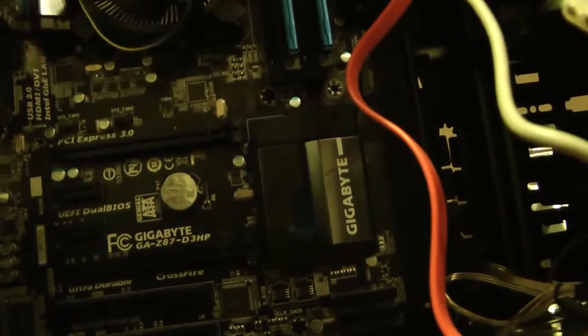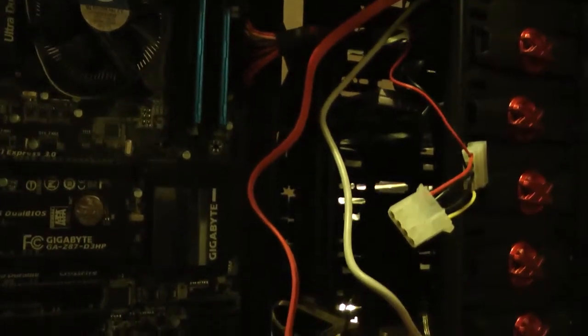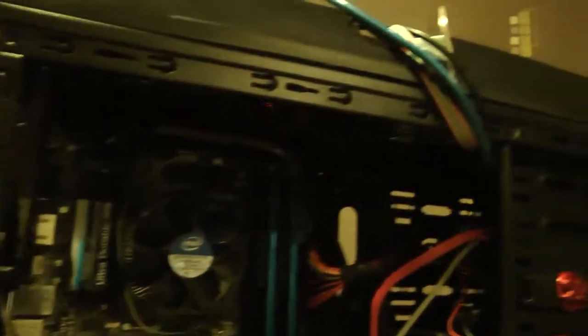Right, before I put the graphics card in and before I put the network card in, I'm going to actually connect some things up. We've got wires everywhere - we will tidy them up. I'm going to start connecting the front USB ports, the audio, the on/off switch, and the reset switch. Then I'm going to connect the hard drives to the motherboard. I'll crack on a bit more and hopefully get this built tonight.